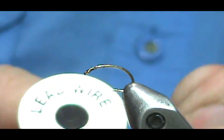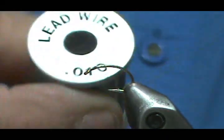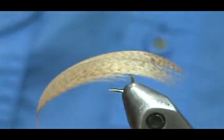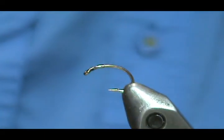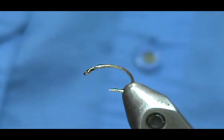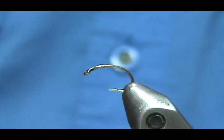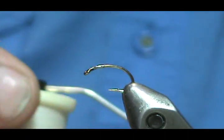The weight I'm going to use is lead wire — it's perfectly fine to use lead wire on your flies — and I'm going to use ten thousandths. We're also going to use mallard flank dyed wood duck and peacock herl. The abdomen is going to be thread, and I'm going to use this white thread and then just use marker on it to color it.